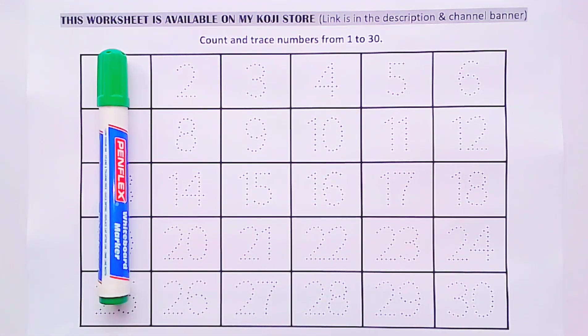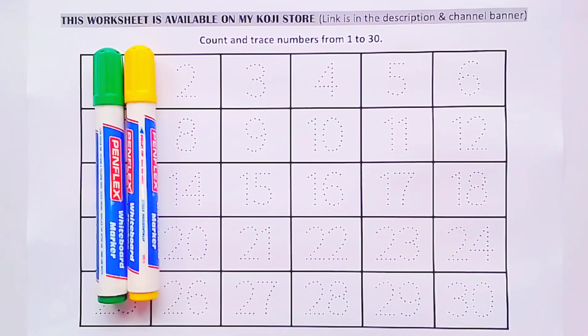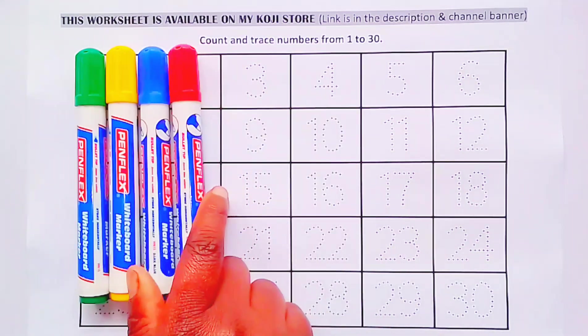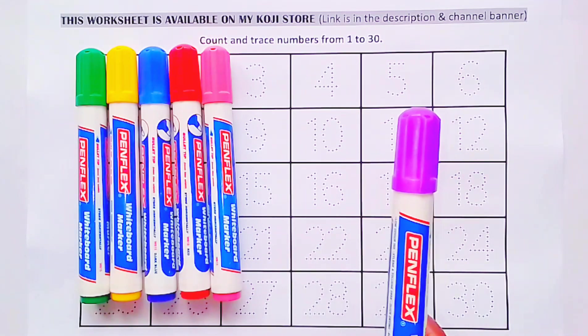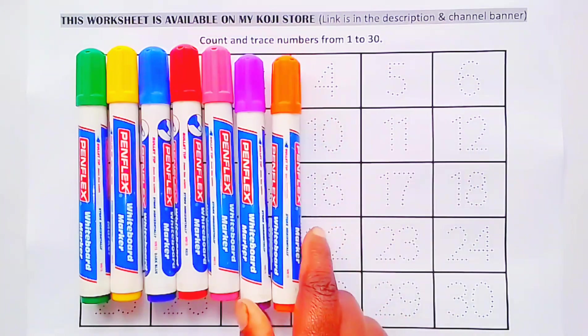Green color. Yellow color. Blue color. Red color. Pink color. Purple color. Orange color.